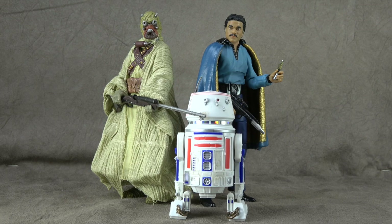What's up everybody? It's your favorite nerd, and today we are looking at the Black Series Sand Person — or I think they're called Native Tatooineers now. It's a very new world, we have to adjust. Also known as Tusken Raider. And also, Lando Calrissian and R5-D4.